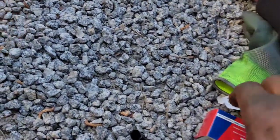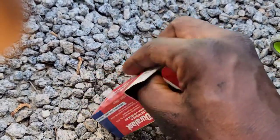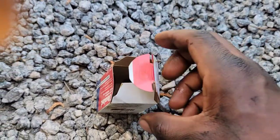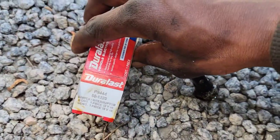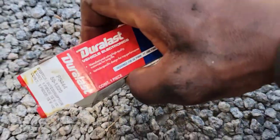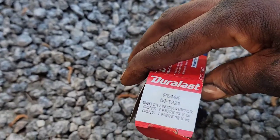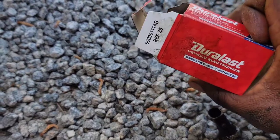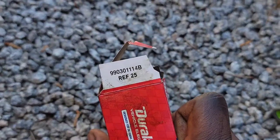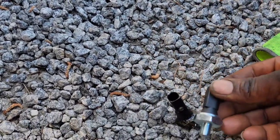All right, so I have the new sensor right here. Let's see — okay, this is a new one. There are some numbers on it from AutoZone.